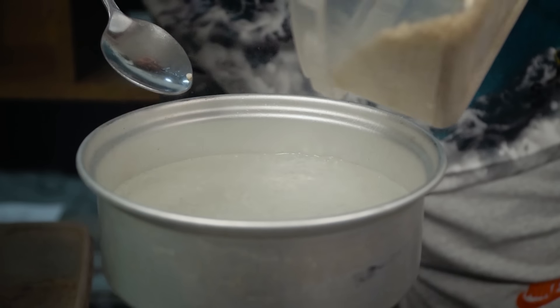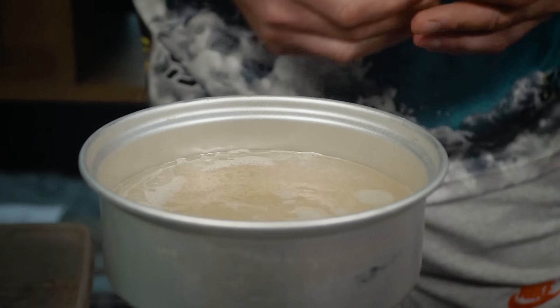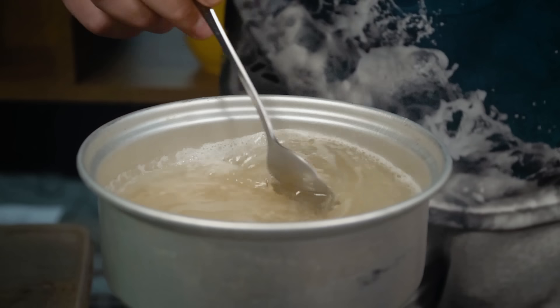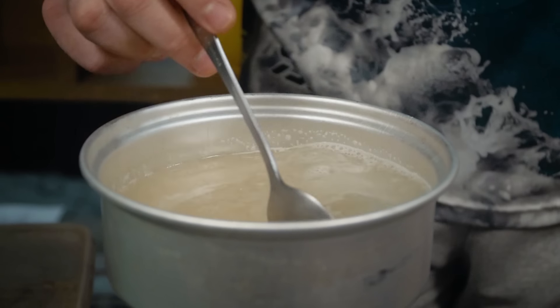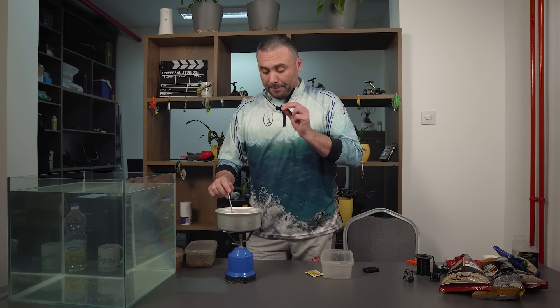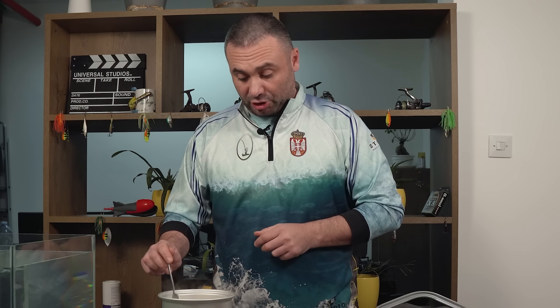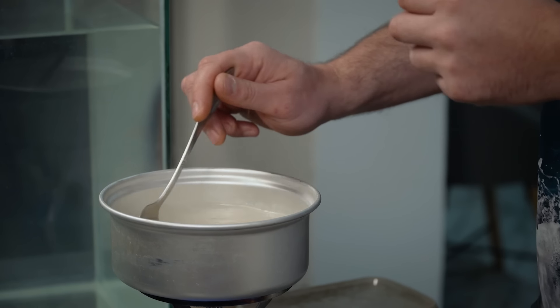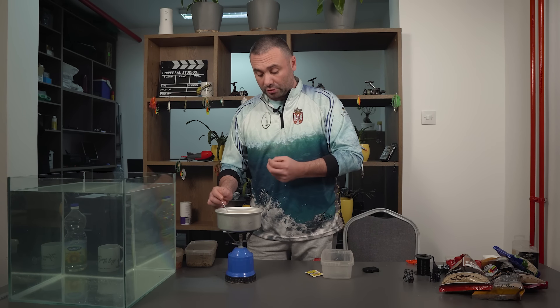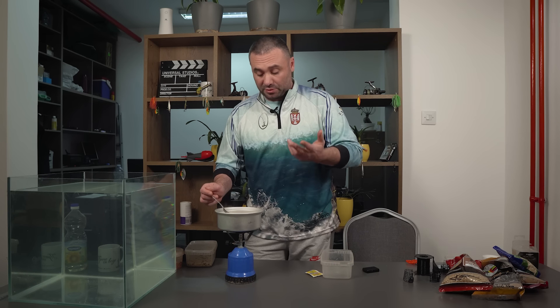U ključalu vodu dodajemo taranu. Tarana će biti gotova za otprilike 3-4 minuta. Na početku malo mešamo, čisto da se testo ne lepi za dno posude. Bitno je da se tarana ne skuva skroz — treba da u sredini tog zrnceta ipak bude malo presna. Tako će biti malo teža i bolje će ležati na dnu, a možete je i stavljati na udicu. Da biste znali da li je dovoljno kuvana, najjednostavnije je da je probate.